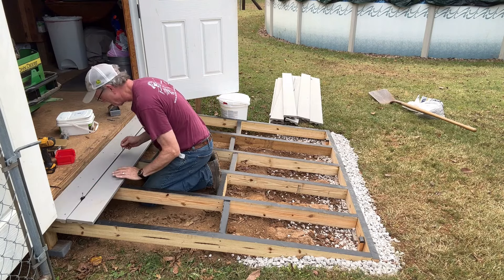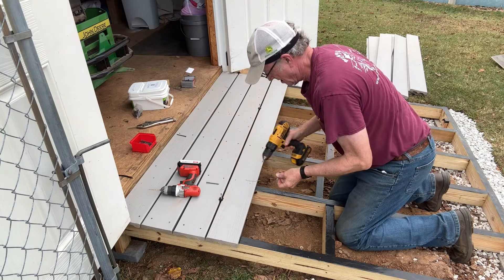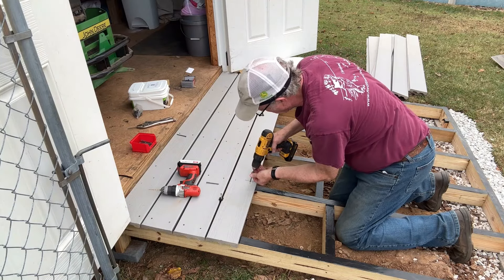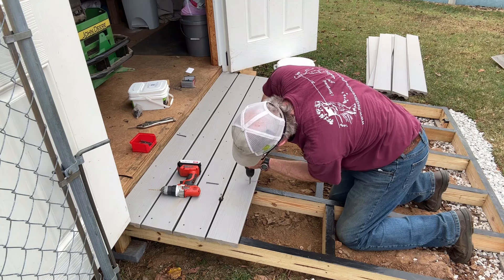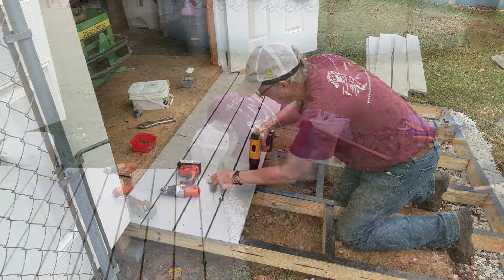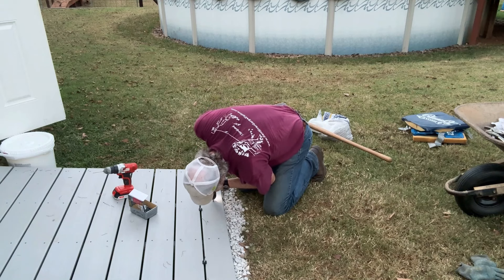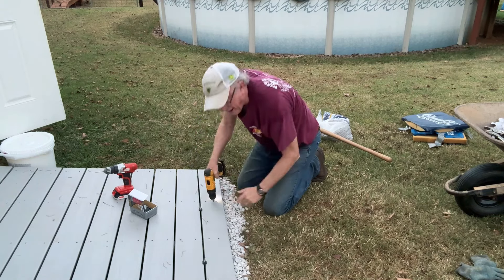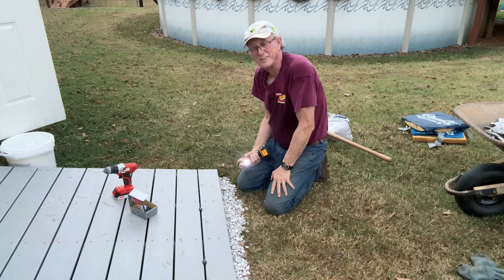Let's place them in there. Hallelujah — the last screw. 156 screws total. Woo!